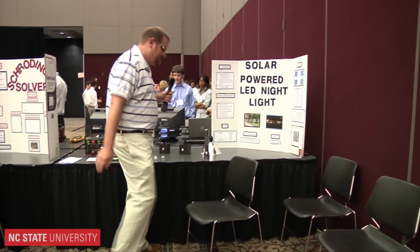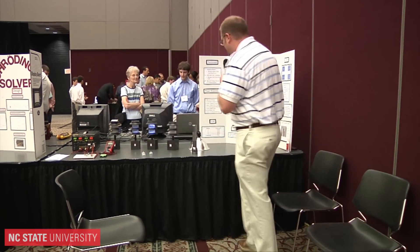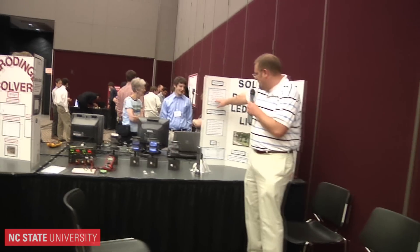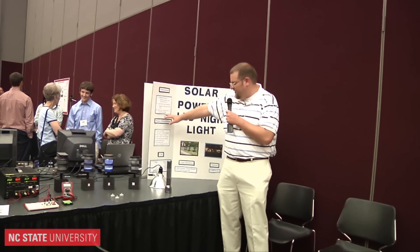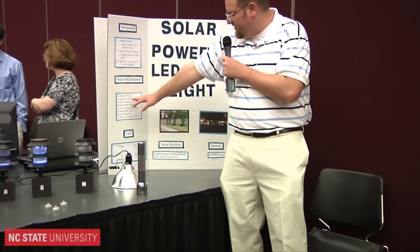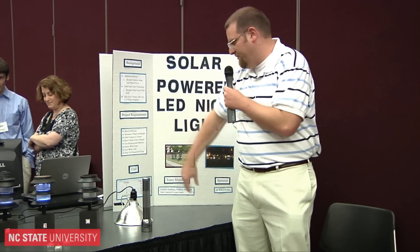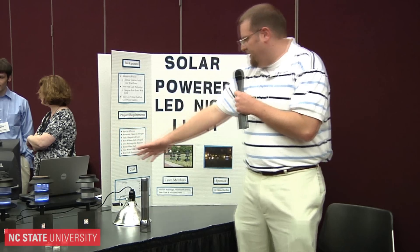Okay, right here on the board. Essentially why this project was important is really alternative energy sources. LEDs are efficient, it's solid state technology, they run at low voltage, safe, and low cost. We were trying to maximize efficiency in this project and be fully charged in four hours of sunlight, which they can be, and they run for at least eight hours — many of these actually run for several days before they're out of power.